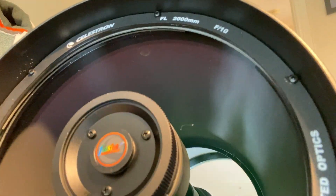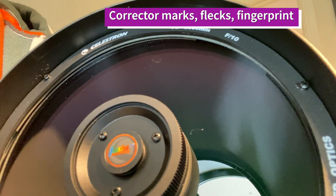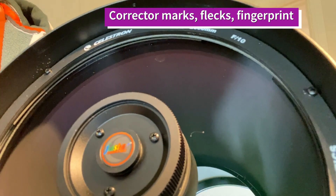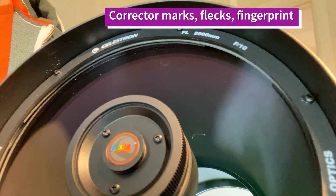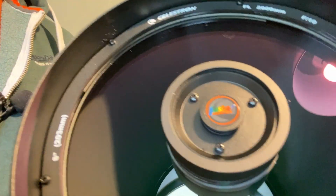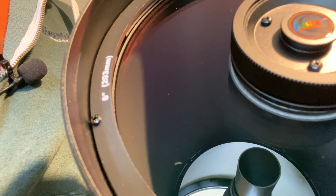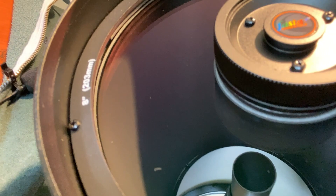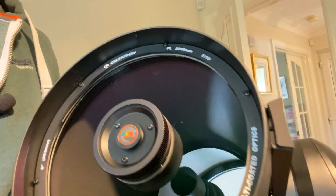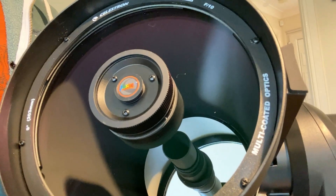So you can see there's a sort of scratch — certainly an absence of the coatings on the front of the corrector — and there's quite a lot of bits and pieces. I think it's either scratches or just certainly marks on the inside of the corrector, quite a few flecks as well here and there on the lower part of the corrector.